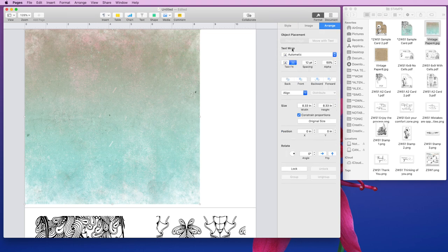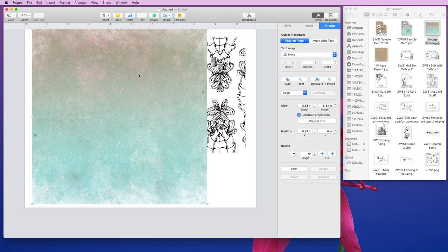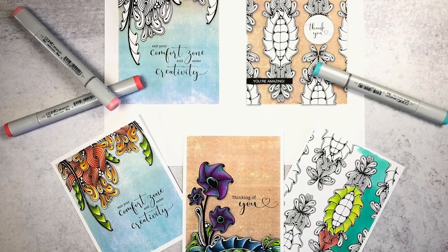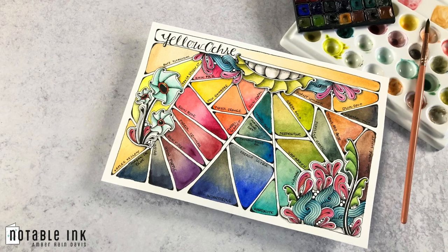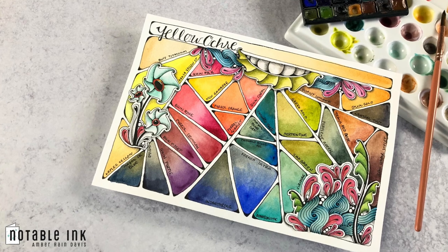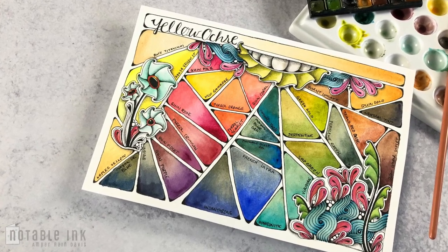Have you put off using digital stamp sets because you don't know how to get them from the digital file onto your paper? Today I'm going to share how you can use Pages, which is a word processing software program from Macintosh, in order to print out your digital stamps to color them and use them in your card, scrapbooking, paper crafting, and mixed media projects.